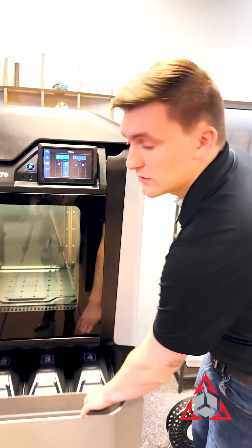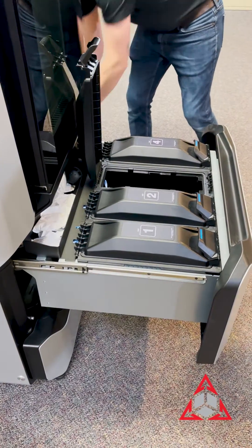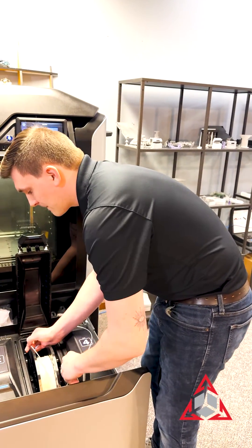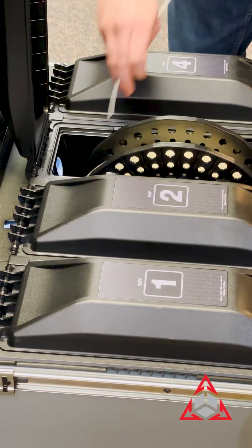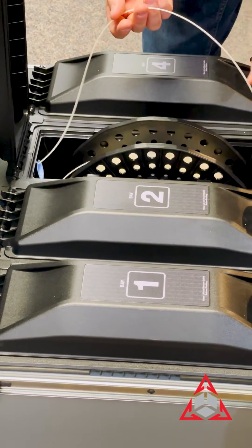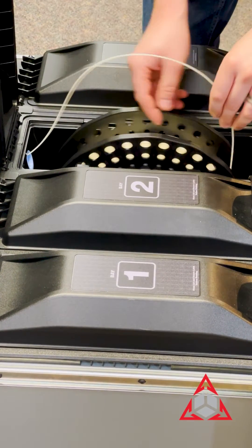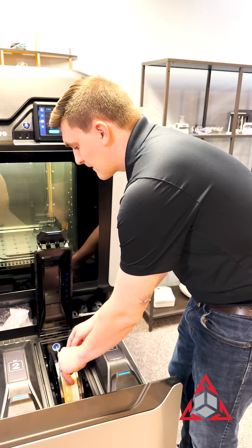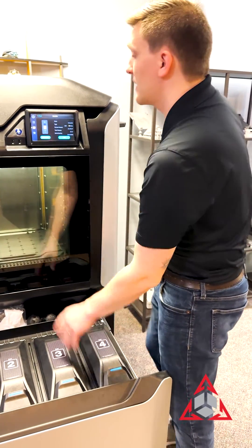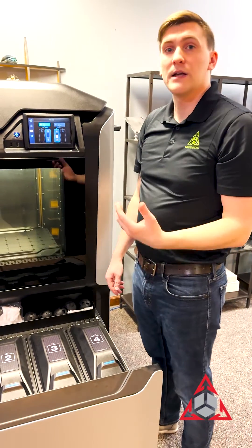And you can load your spool again. We're going to load the spool that we had in before. Now that we're loaded, closed, and we're preloaded, ready to load, I'm going to state your load and see what happens.